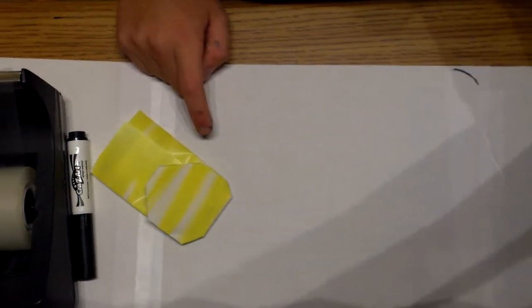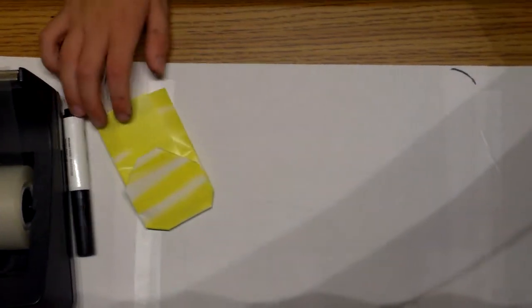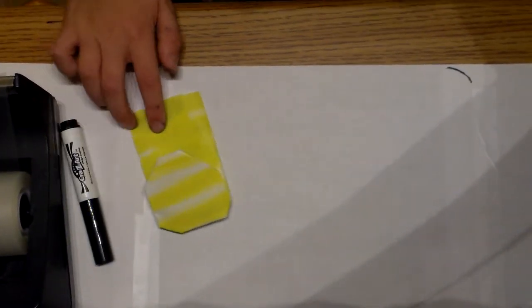See you next time. Next time we're going to be making an origami R2-D2. See ya.